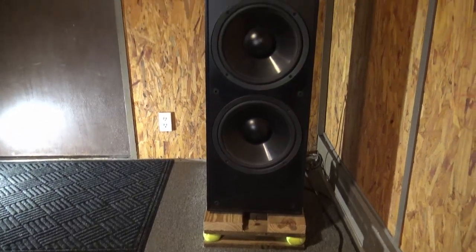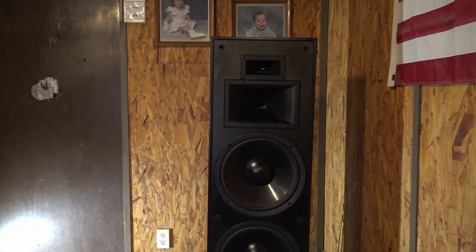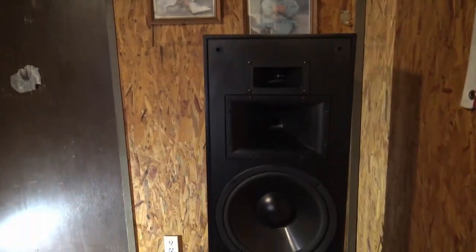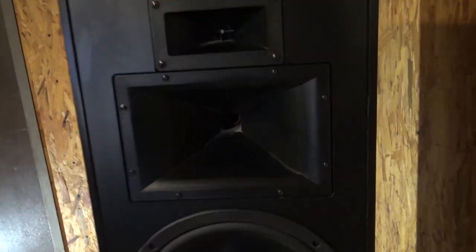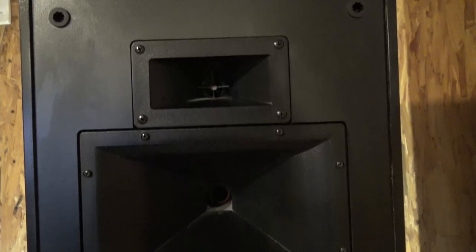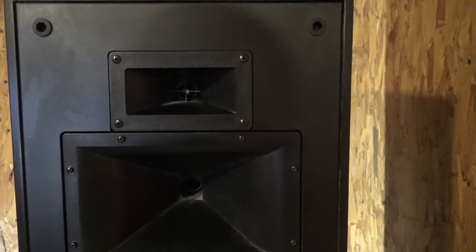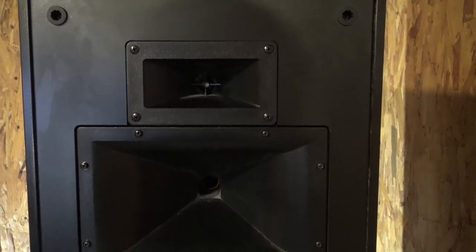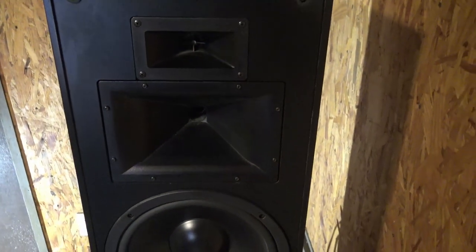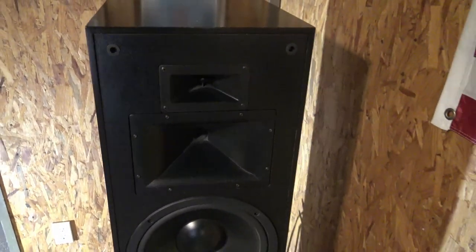I previously updated the speakers with titanium diaphragms for the high and mid ranges. The highs — I installed Klipsch titanium diaphragms. The mid ranges I got from somewhere in the Tampa Bay area. Anyway, it made a huge difference in sound.